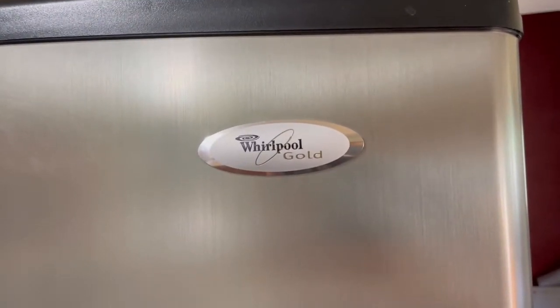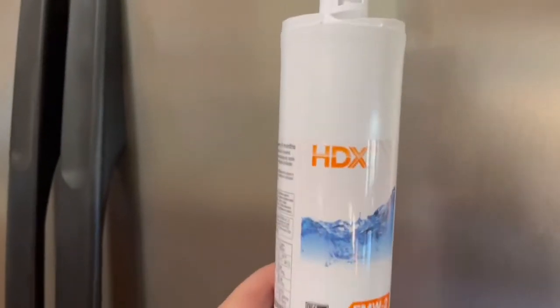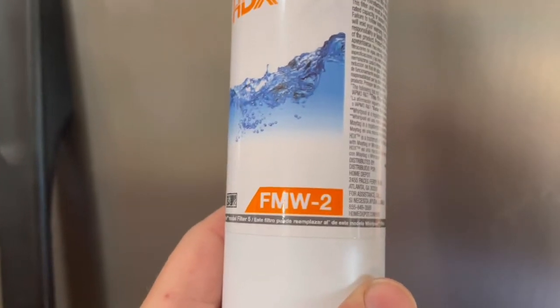Today I will be showing you how to change the water filter on a Whirlpool refrigerator. The water filter I will be using is the HDX brand and the model number is the FMW-2.